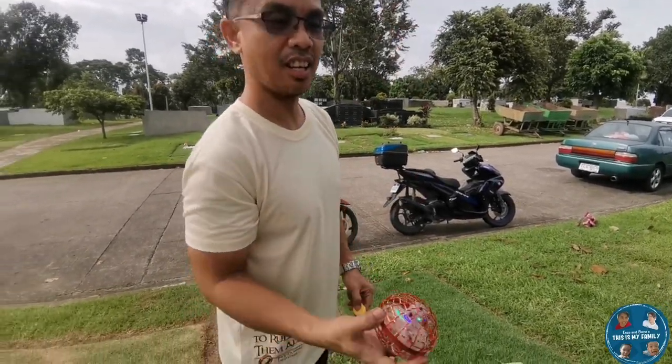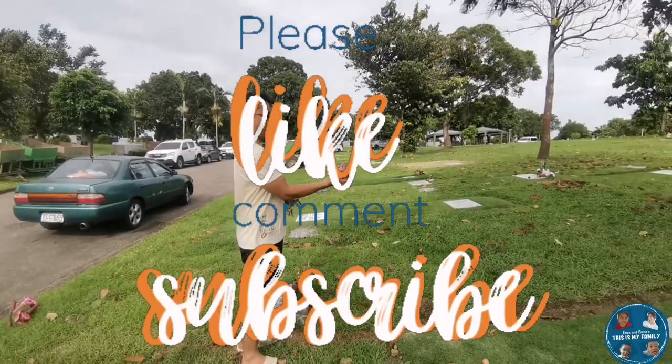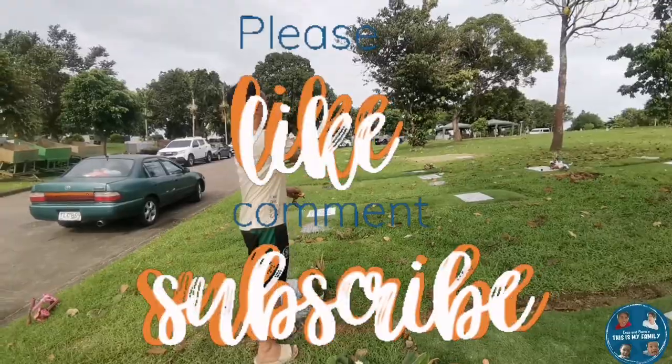So if ever you find this video helpful, please don't forget to like, comment, and subscribe. And enjoy with the toys. Bye!